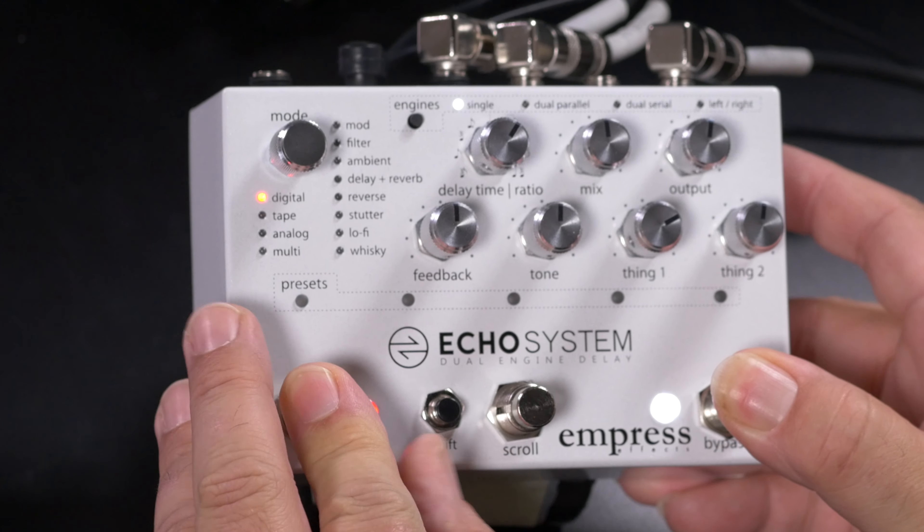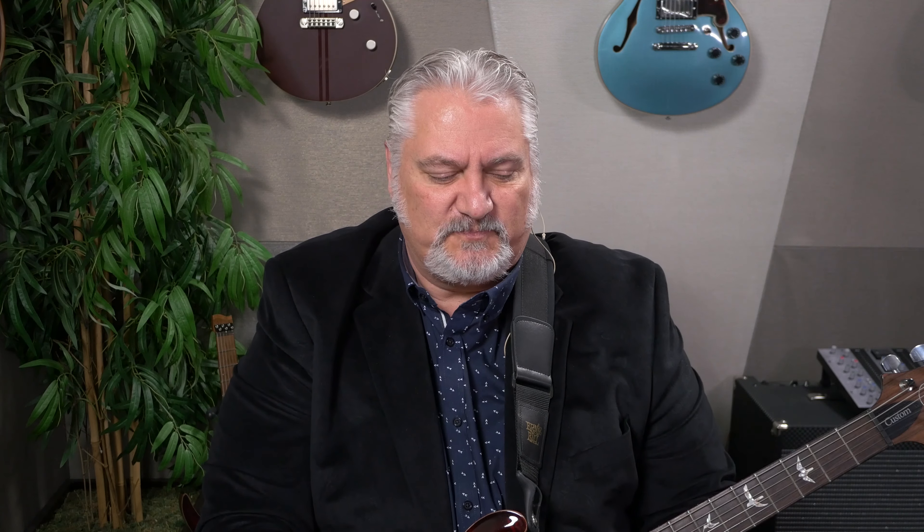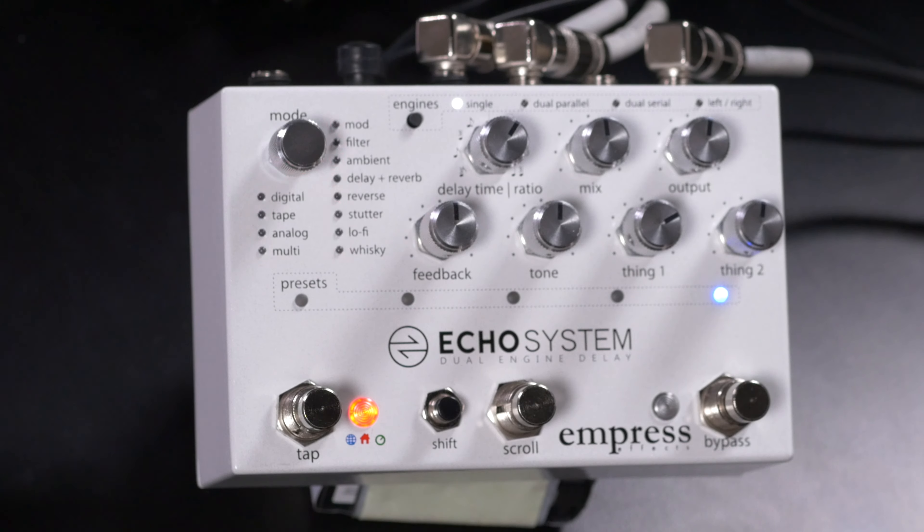There are also extended features inside the Ecosystem. It has stereo inputs and outputs that can be set for mono in and out, plus a hardware insert mode where the right in and out become a loop for an external pedal to process the delay tail. There's even cabinet simulation with three EQ curves, so you can plug in without an amplifier and get a sound as if you're playing through a cabinet — great for quick demo recordings or practice. To access these features, you enter Advanced Configuration Mode by holding Tap and Bypass and hitting Shift. From there you can set up preset scrolling, access hardware bypass mode, enable or disable the looper, and adjust other set-and-forget parameters.